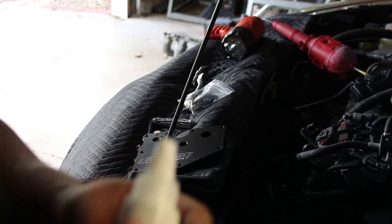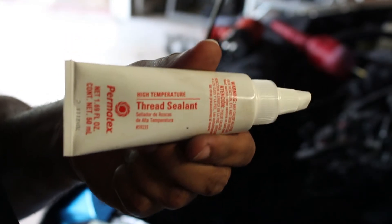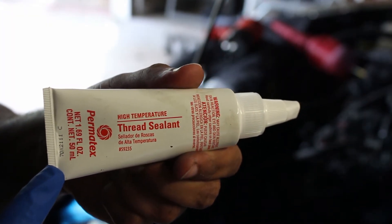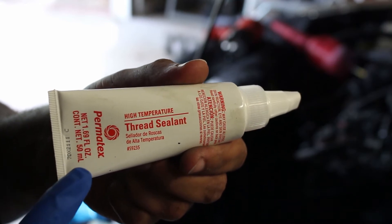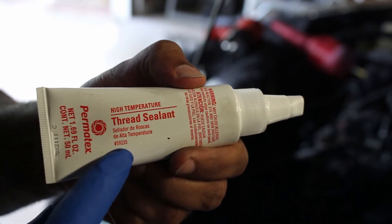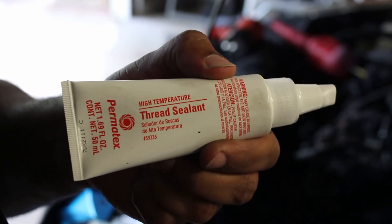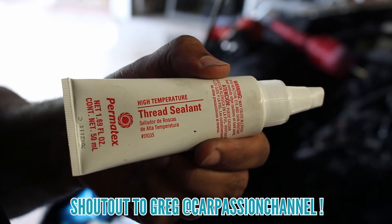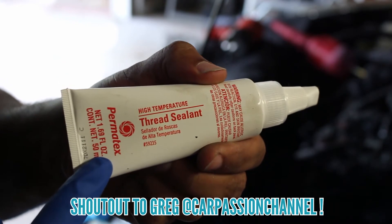I'm going to use some Permatex high temperature thread sealant — this one is rated for use with connections that see oil. For those of you who are wondering, the part number is 59235. If you guys watch Car Passion Channel with Greg Peters, this is the sealant that he uses.